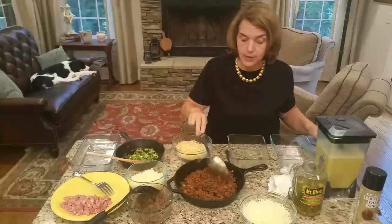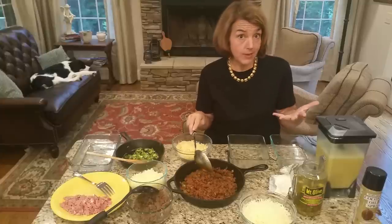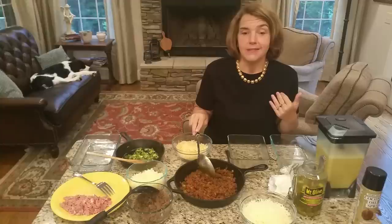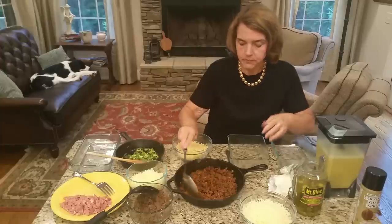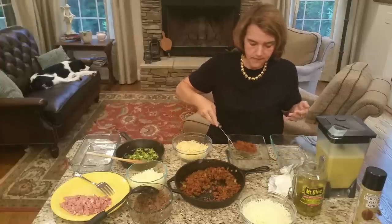The other thing to think about with chorizo is what you serve with it. You can serve sour cream, fresh guacamole or avocado, salsa, and fresh chopped cilantro. You can really make a nice brunch dish out of this. Let's take a little of this and make the spicy version first.